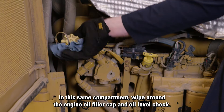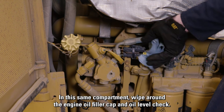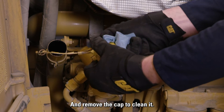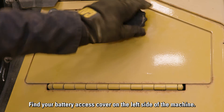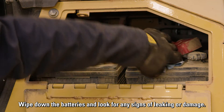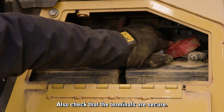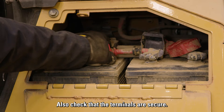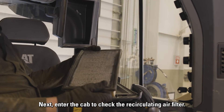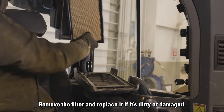In this same compartment, wipe around the engine oil filler cap and oil level check, and remove the cap to clean it. Find your battery access cover on the left side of the machine. Wipe down the batteries and look for any signs of leaking or damage, and check that the terminals are secure. Next, enter the cab to check the recirculating air filter. Remove the filter and replace it if it's dirty or damaged.